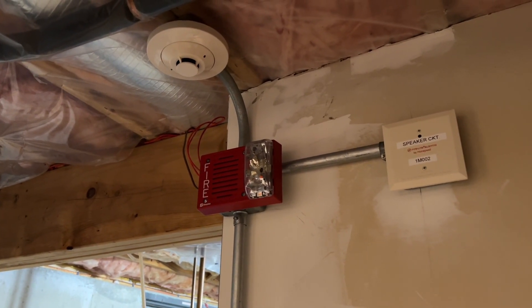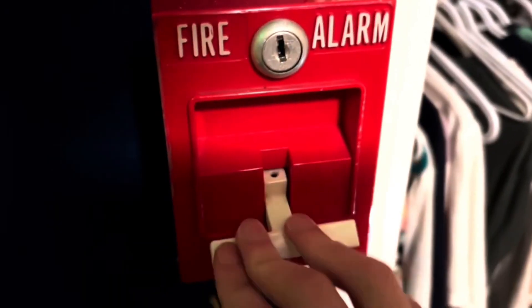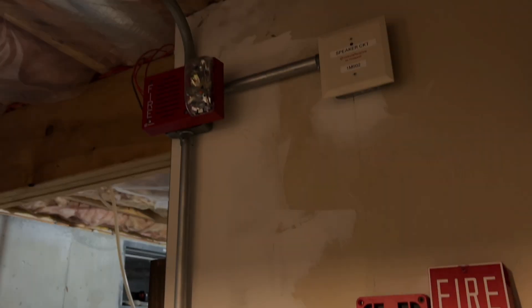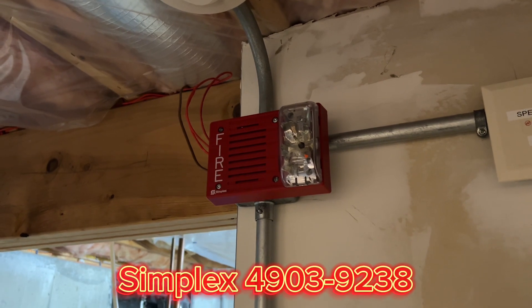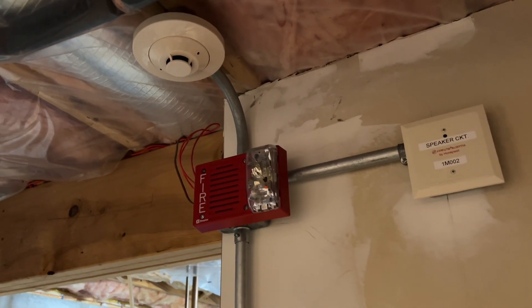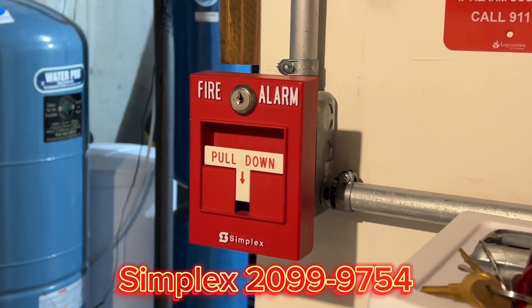Hey everyone, Loganetics here. It's time for System Test 69, requested by DJI Firehorns. Today's system is a pretty unique setup. Up here we have a Simplex 4903-9238 110 candela electronic horn strobe, an SD355 as usual, a relay module, and a Simplex 2099-9754.